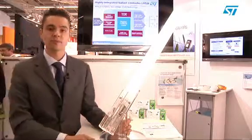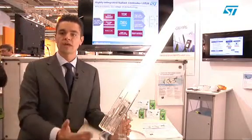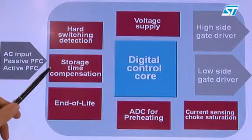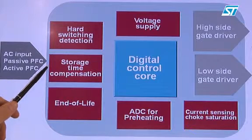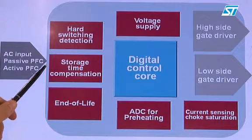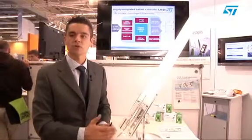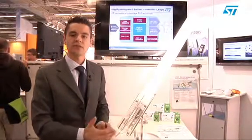One of the key features of this new product is the possibility to drive low-cost bipolars, strongly reducing the cost of the application. The embedded storage time compensation protection will assure cycle by cycle the optimum dead time to avoid any possible cross-conduction phenomena that may destroy the application.